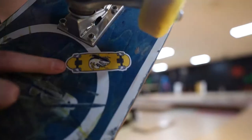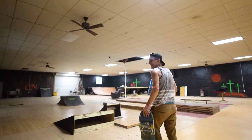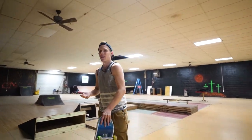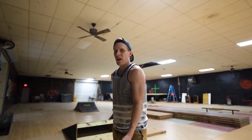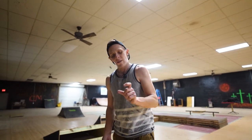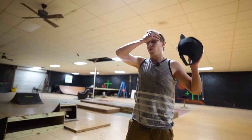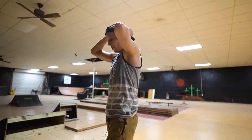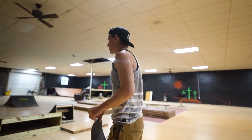Check it out — new stickers are in! You want to know why I don't sell them? Number one, I'm too lazy to ship them. Number two, I don't think anybody would buy them because just to ship one I'd have to charge like five dollars — who wants to pay five dollars for a sticker that size? So I just give them away. Every time I order stickers, whoever I'm around I'll give them some, especially when I'm traveling to skate parks.